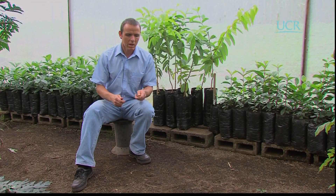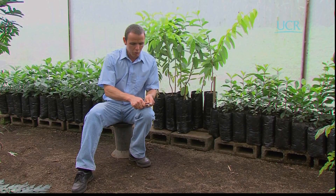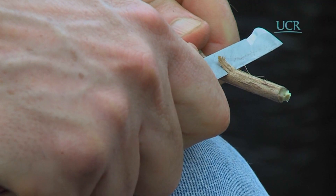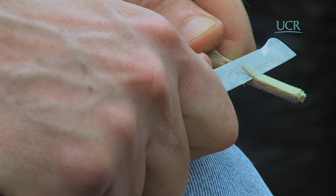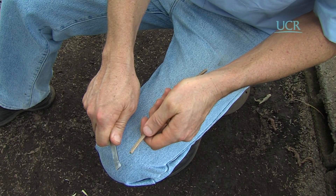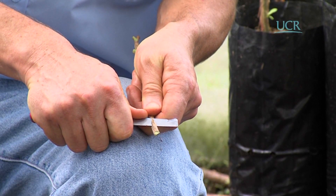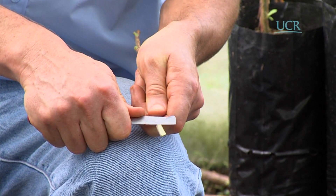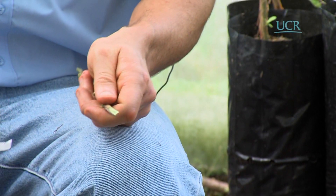Esta posición nos permite ejercer un mejor control sobre el corte: al apoyar la mano sobre la rodilla, mantenemos la cuchilla en una sola posición sin moverla y lo que hacemos es jalar para atrás la púa. De un lado ya lo hicimos; vamos a dar la vuelta al otro lado. Al primer intento queda un poco grueso, vamos a tratar de afinarlo, porque la idea es que quede un triángulo lo más perfecto posible, tratando de que nos quede lo más recto posible en todo momento.